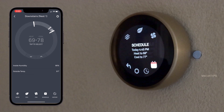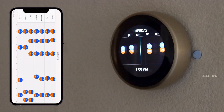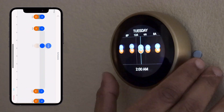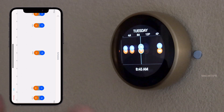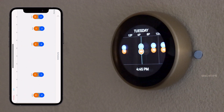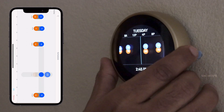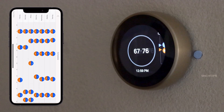The next menu is the Schedule menu, where you can set a particular temperature to turn on — to cool or heat the home. You can set it by days, weeks, or every hour — it's up to you. You can even change the temperature here by pressing this button, but I would recommend using your phone or the Nest website to set the calendar and schedule.